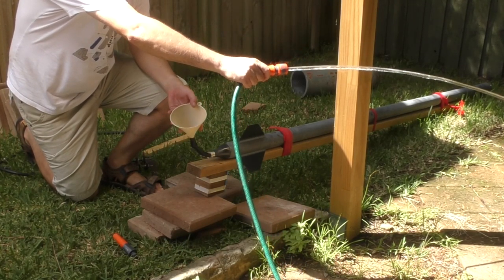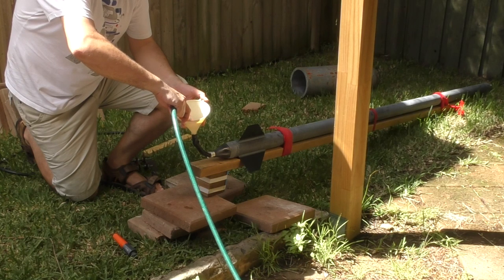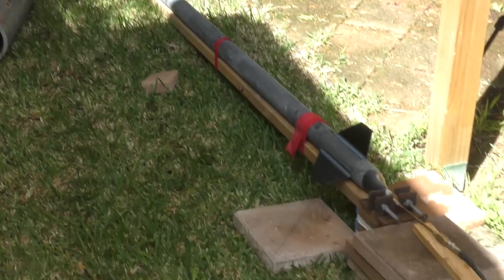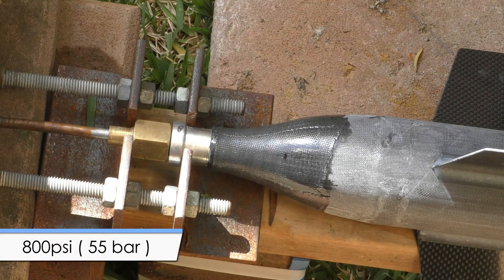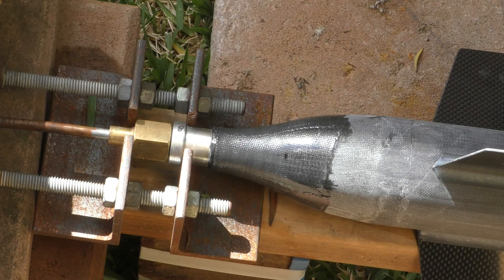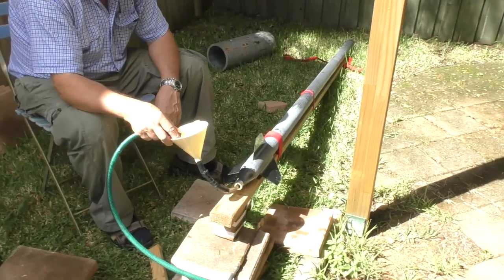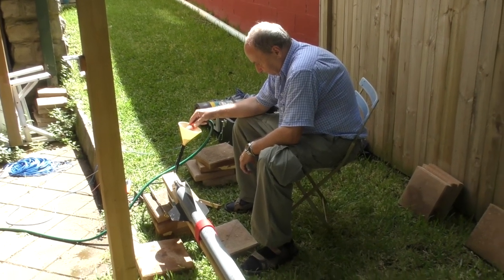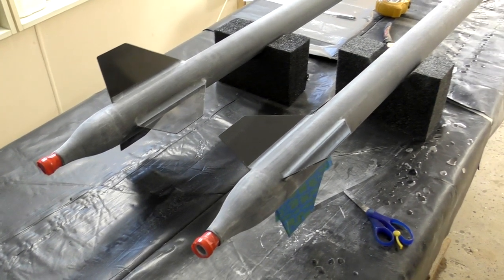Then it was time to hydro test the actual rockets non-destructively — we'd rather blow them up on the pad during launch than in the backyard. The rocket was strapped to a piece of wood to keep it from bending under the weight of the water. We pressurised the thinner-walled rocket first to 800 psi and noticed no leaks at either the top end cap or the nozzle end. We did the same for the thicker-walled rocket at 900 psi — again no sign of leaks from either end. We were really happy about this as it meant we could continue to finish both rockets.